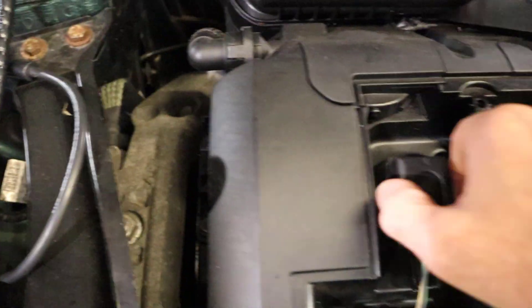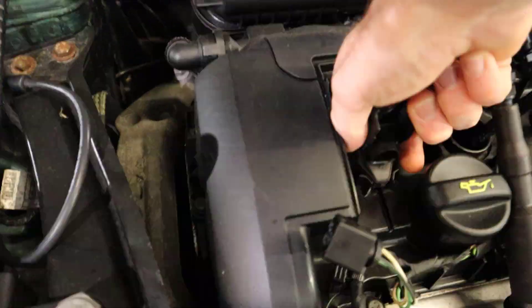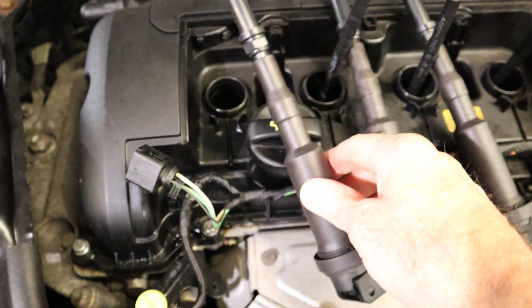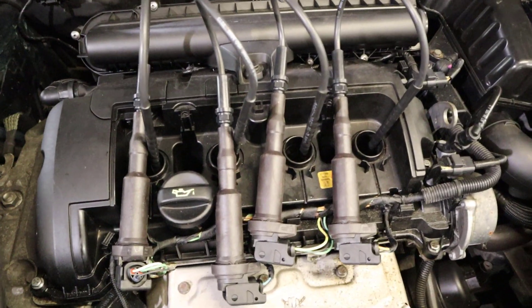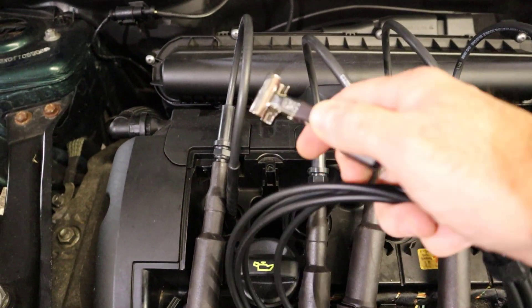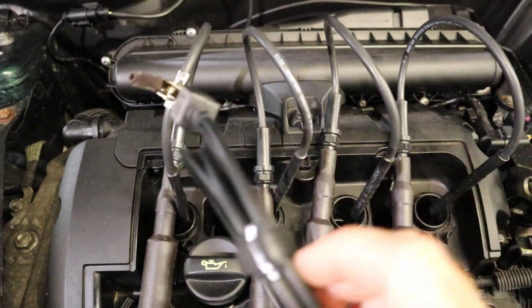All you do is basically pull the ignition coil off the plug, then insert the extension lead and attach the ignition coil to the other end. As you can see, it looks like the top of a spark plug. Here we've got all four coils out of the cylinder head with the extension leads on — one coil for each lead — and we're going to clamp onto these extension leads to take our measurements.